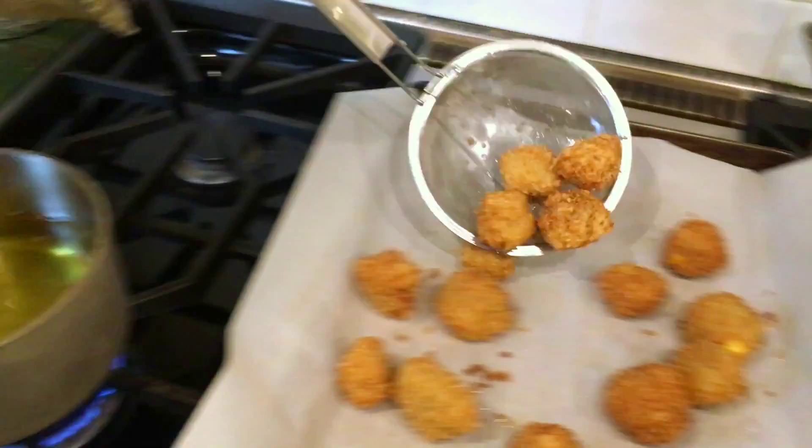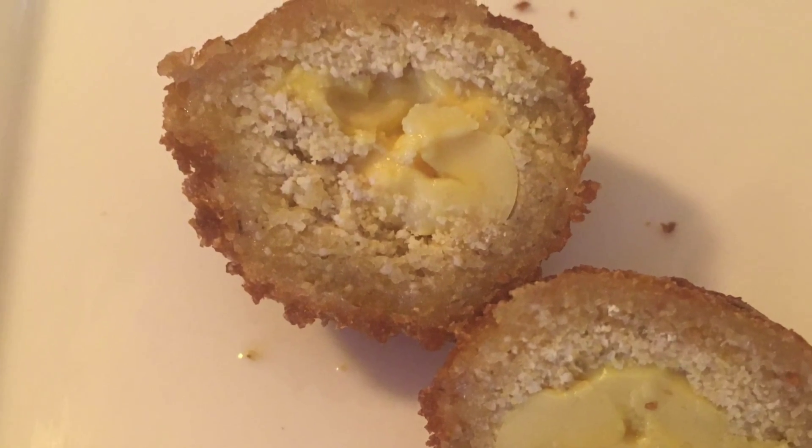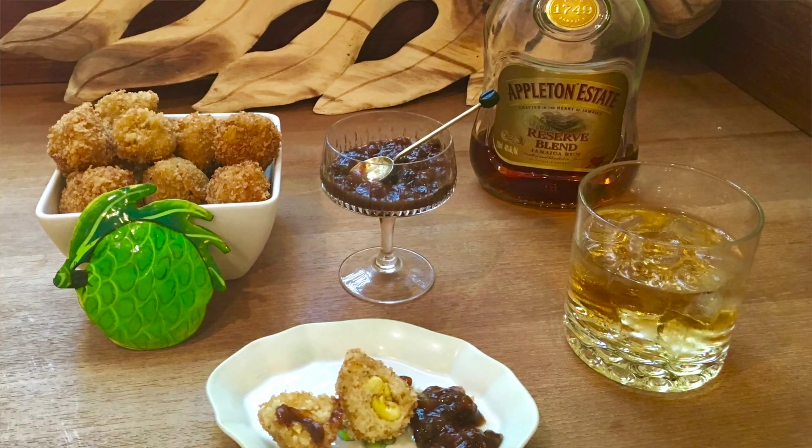Serve as a party appetizer with cocktails. That crunchiness on the outside, the creaminess of the ackee inside with that hint of the jerk seasoning is fabulous. Served with cocktails, served at a party, dinner party — it's like a party in your mouth because of that dash of jerk seasoning.